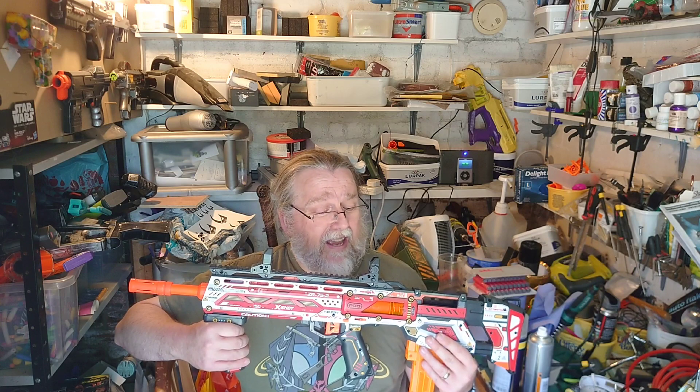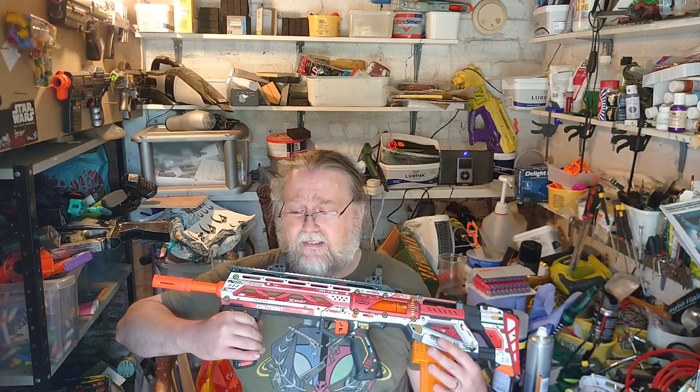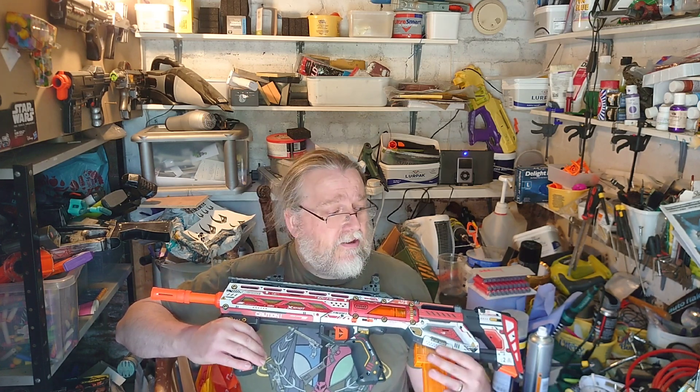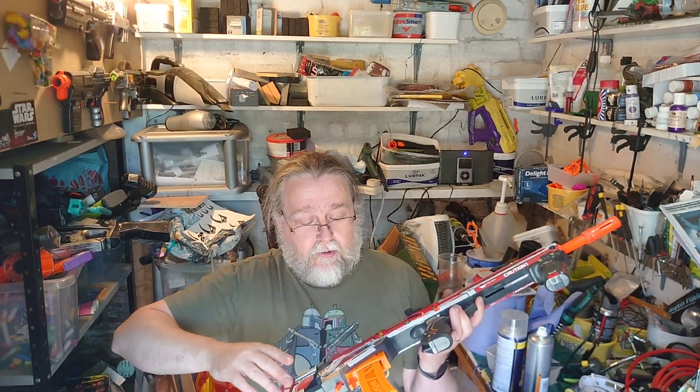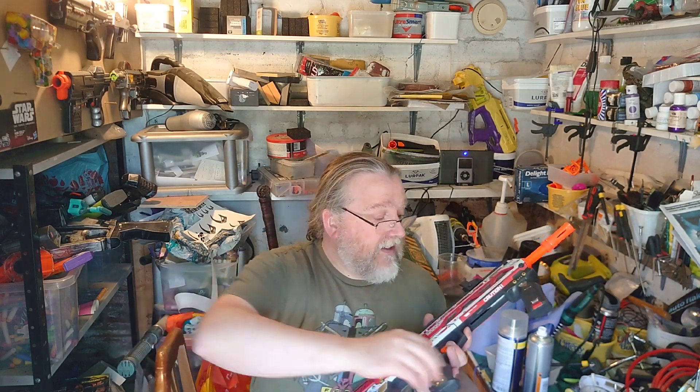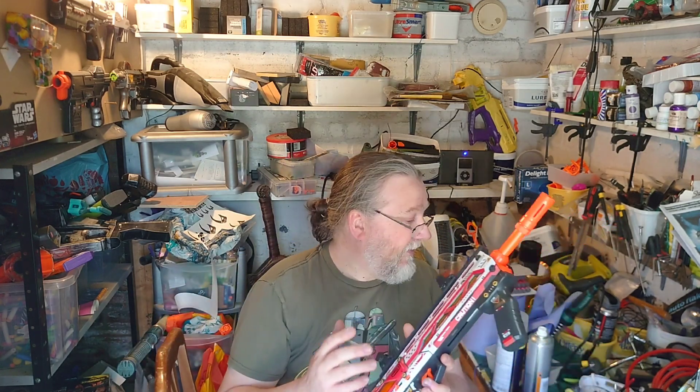It's way cheaper than any kind of flagship Nerf blaster we've seen recently, and just about half the price of a Dart Zone blaster if you were to get one here in the UK. Can't quite believe the price point they're putting this in at — £35. It comes with 20 short darts, 20 long darts, two magazines: a short dart magazine and a full-length magazine.